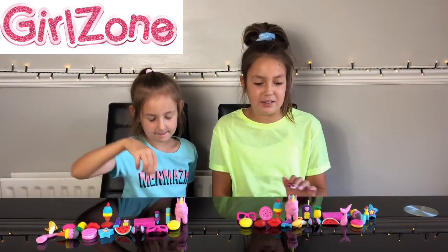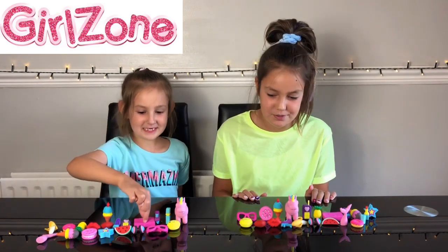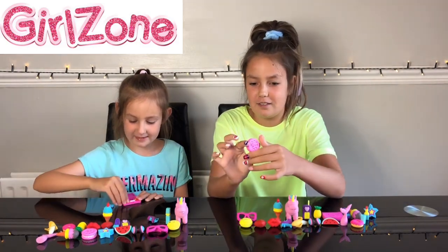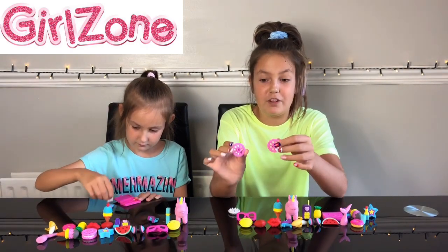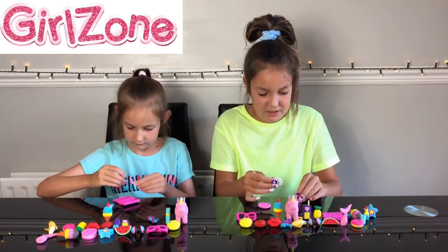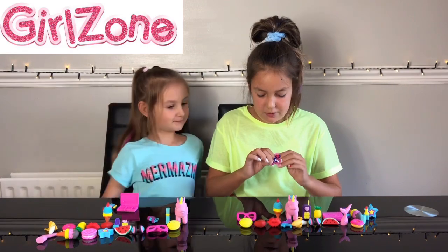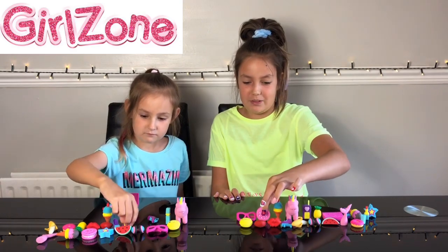The cool thing about these erasers is that you can take them all apart. Georgia, let's take a few apart and mix and match. I'm going to mix and match the biscuit. Oh, we can mix and match them! You can take even the filling out — so you have the outer part and then the filling. Let's put it all back together. And I put it back together like it was before, so it's not a problem to take them apart.